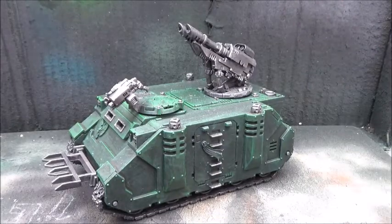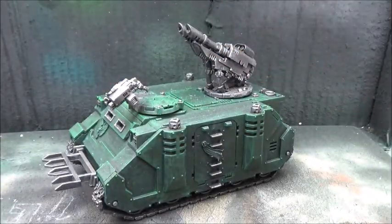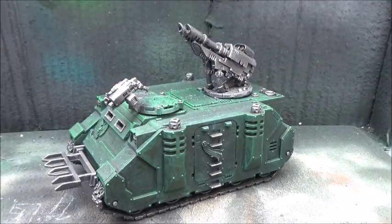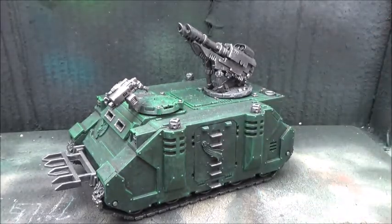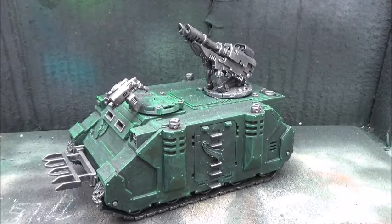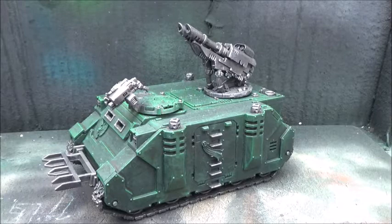We're also doing the various lenses and windows, the front lights, a bit of brass here and there to pimp up the metallics, and of course paint the little Purity Seal. After that we are going to throw on a bunch of transfers, because that is the quickest way I find to get a vehicle tabletop-worthy in a very short time. And finally we are going to add a tiny bit of weathering just to make it look right with the rest of the army.